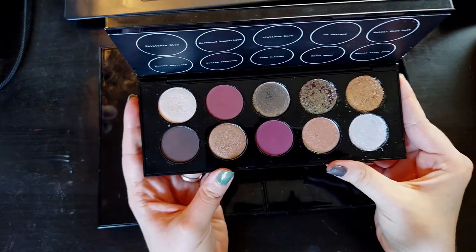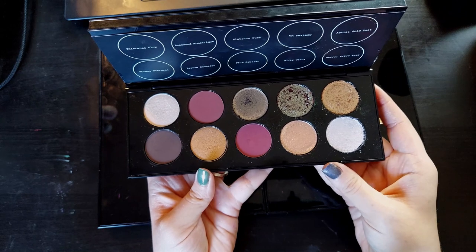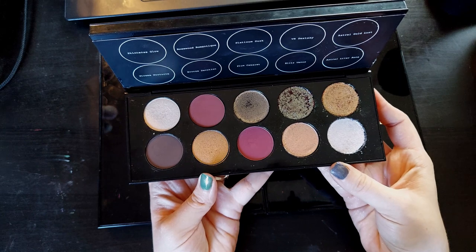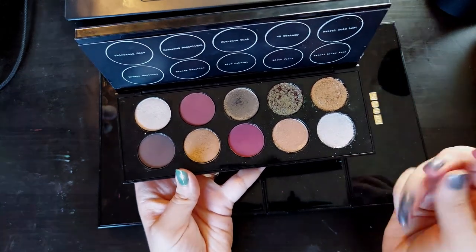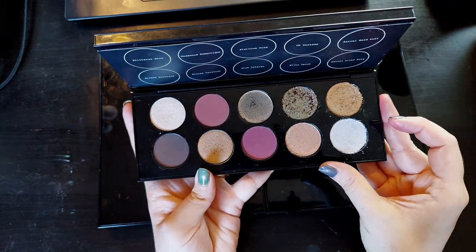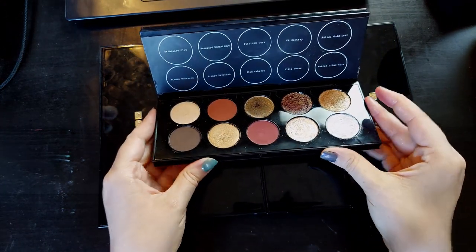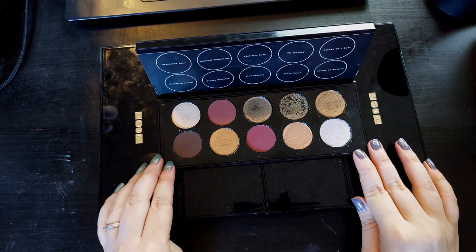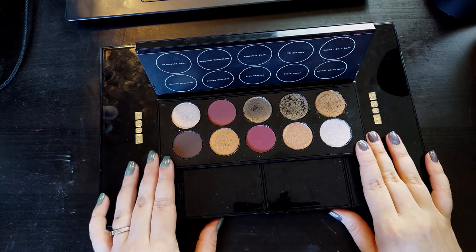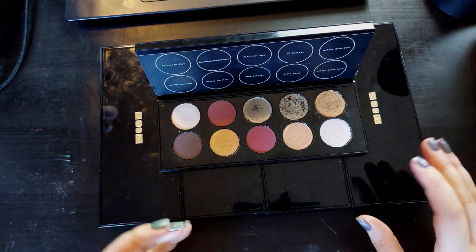Okay, Mothership 10, Moonlit Seduction — which honestly, the name painted a very different picture in my mind than what Pat McGrath gave us. Moonlit Seduction to me said more blues, more grayish tones, more silvers. And that is not what we got. So as much as I like this palette — and I do, I really like it, I think the quality is great — I'm going to show you what I pictured personally when I first heard Moonlit Seduction.